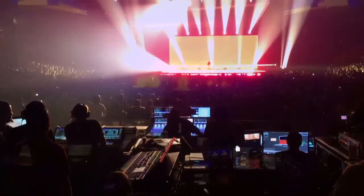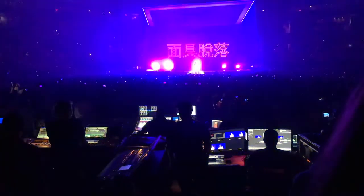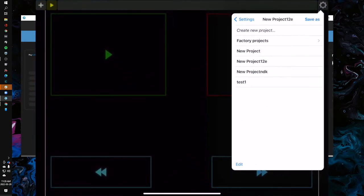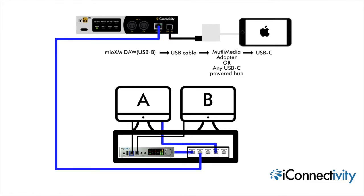Today I'm going to use Lemur on my iPad as the control surface. We'll switch over to the iPad, open up Lemur, and create a quick little template. I'll show you how to set that up inside of Oracle X. I'm using a Windows 10 computer and an iPad Pro. I'm going USB-C into a powered USB-C hub and connecting a USB-A port from that into the USB-B port on the front of my Mio XM. I'll add some diagrams on screen to show you how to make that happen.